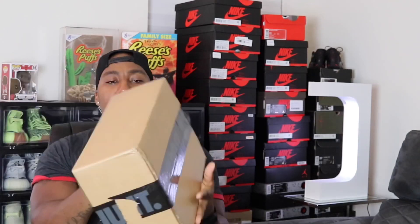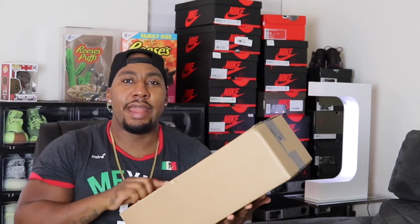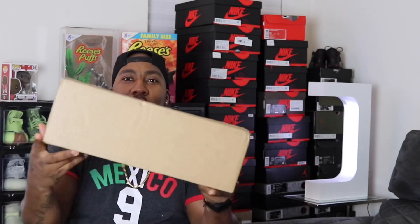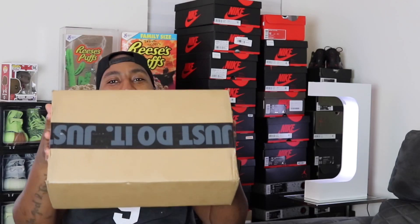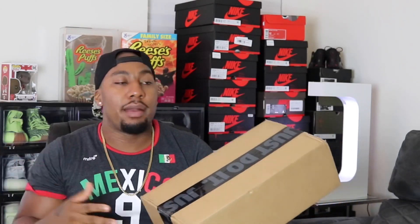Let's get into it. Nike box — something is different with this box. We still have our Nike tape on the box, but no Nike swoosh. My old boxes usually came with a Nike swoosh and Nike tape. So now Nike is listening somewhat — we get a nice brown box, but it still has the tape. Please get rid of the tape, guys.